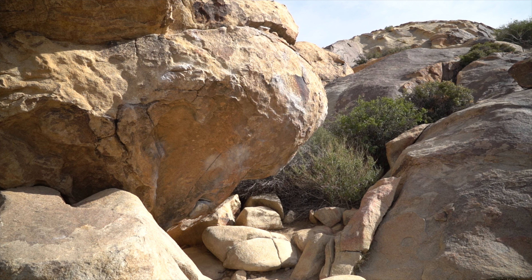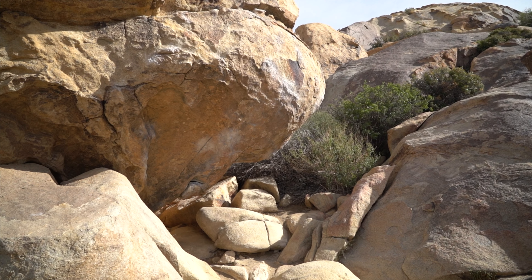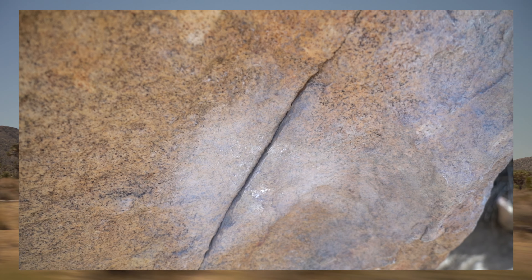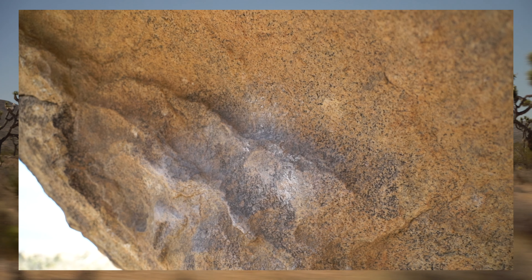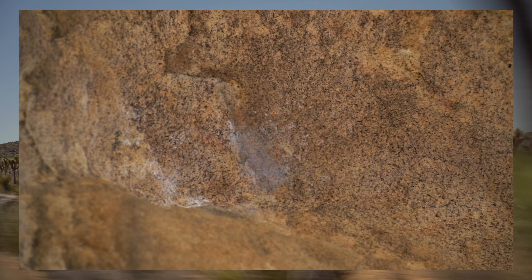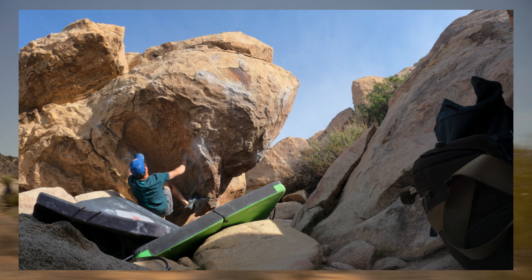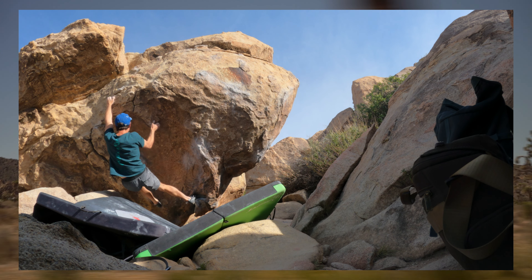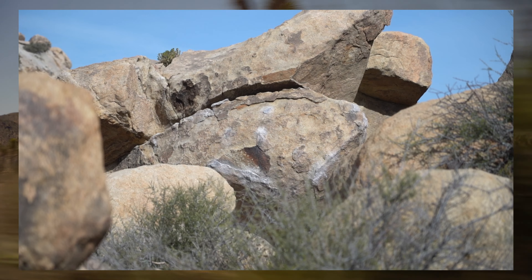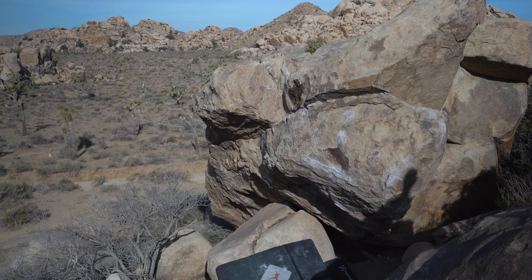Anyway, the problem was called the Power Pool. It's a V6 with mega sharp holds. It's kind of like a three-move problem on tiny crimps and an undercling pinch. Then after you climb through that, you finish off by doing a pop to another crimp, which is also sharp — but once you get there, the problem is meant to be over. It starts on jugs as well.